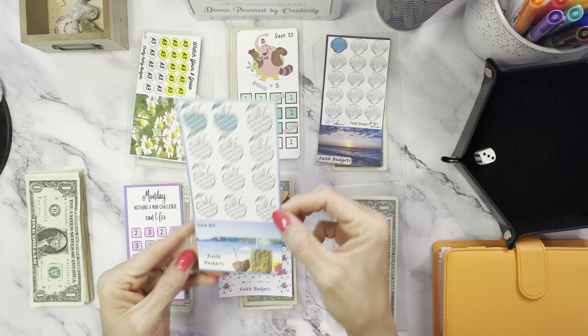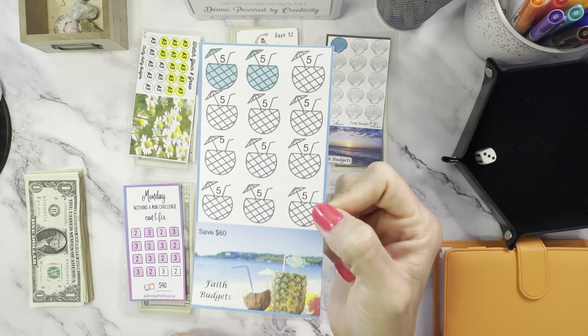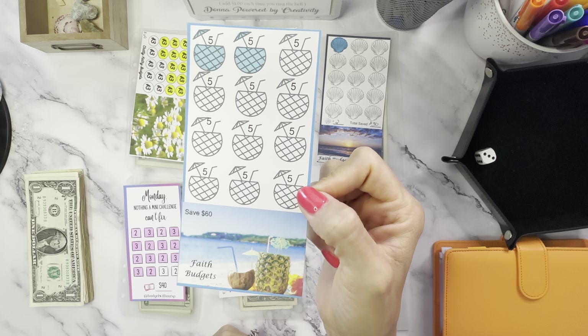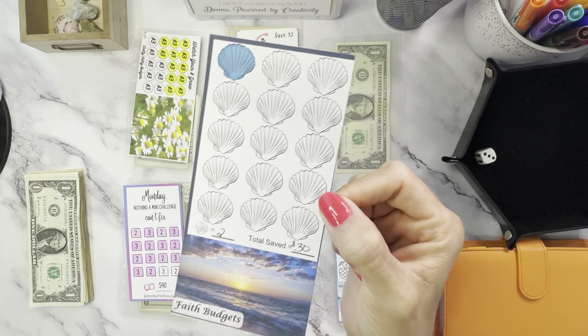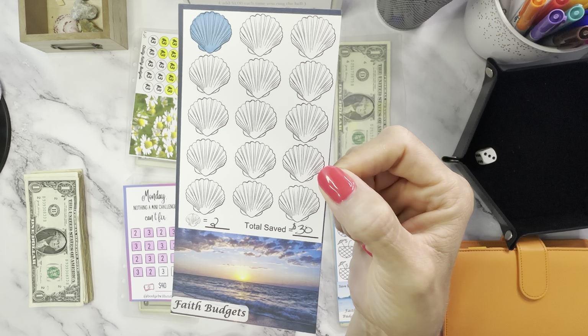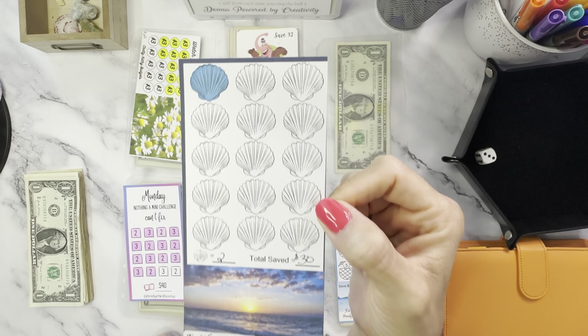This one is vacation mode for the beach — some little pineapple drinks there, Faith Budgets. This one saves $60; each pineapple drink is $5. And here's another one that comes with that — it's a freebie in the link below in my description on my Google Sheets. This is little seashells, Faith Budgets, and I chose $2 for these, so this one will save $30.